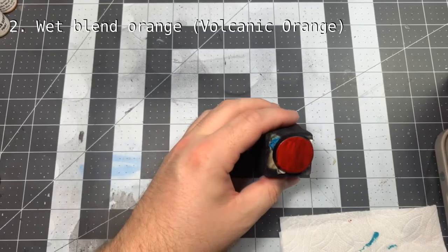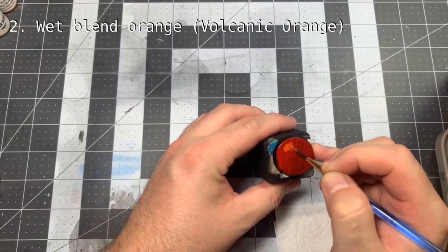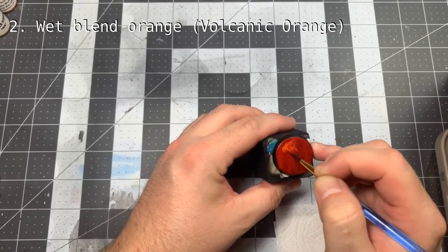Once we have the entire base red, we're going to start wet blending in an orange. I'm using Reaper's Volcanic Orange for this, and the pattern here is entirely up to you, so make it as erratic as you'd like.